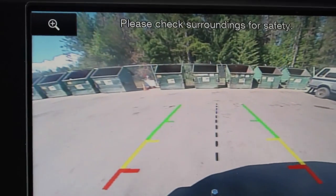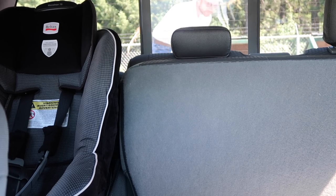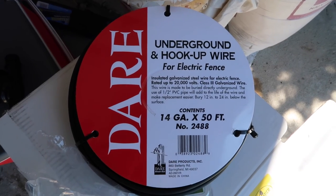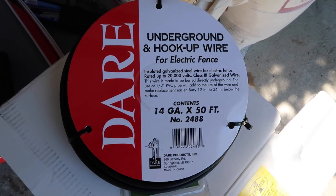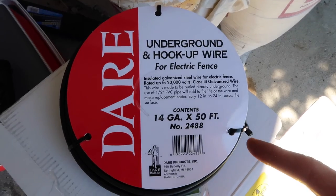Now for the not as fun part. Wasn't that a nice ride? So on the way back from the dump, I stopped in at the farm store and I got some of the missing pieces I needed to complete the electric fence project. So I went ahead and picked that up.